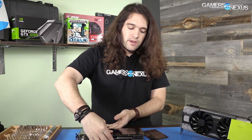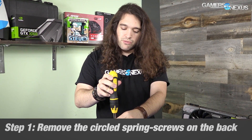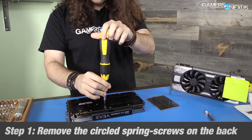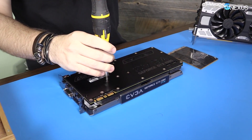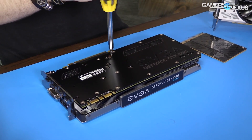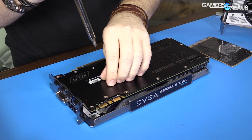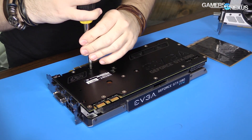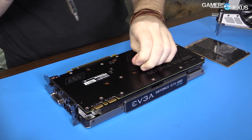It's easiest to start this mod by laying the card down. We're going to start with the base plate, which means removing the cooler and the shroud itself. I like to do opposing corners when removing screws — it puts less strain on the card. We'll take the cold plate off, and with the cold plate comes the heat sink, and with the heat sink comes the shroud, which is the front of the card. It's just four screws — very easy.